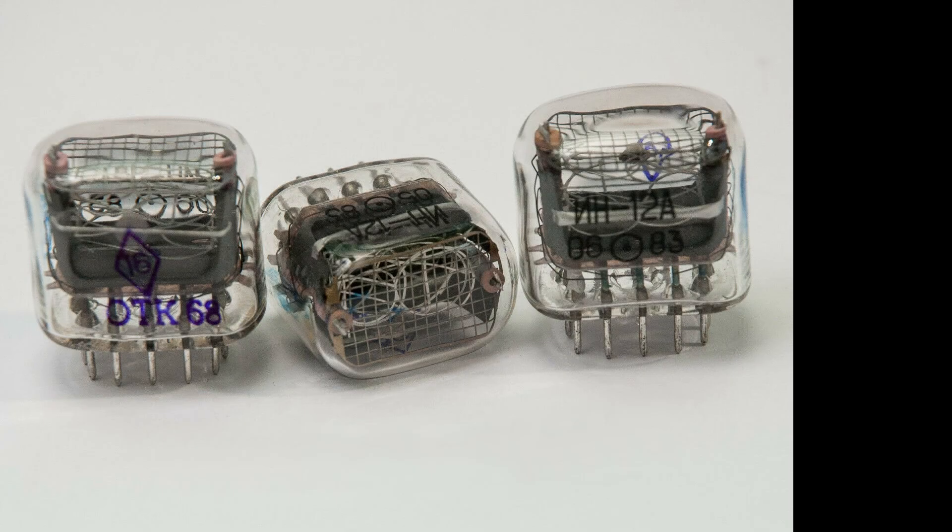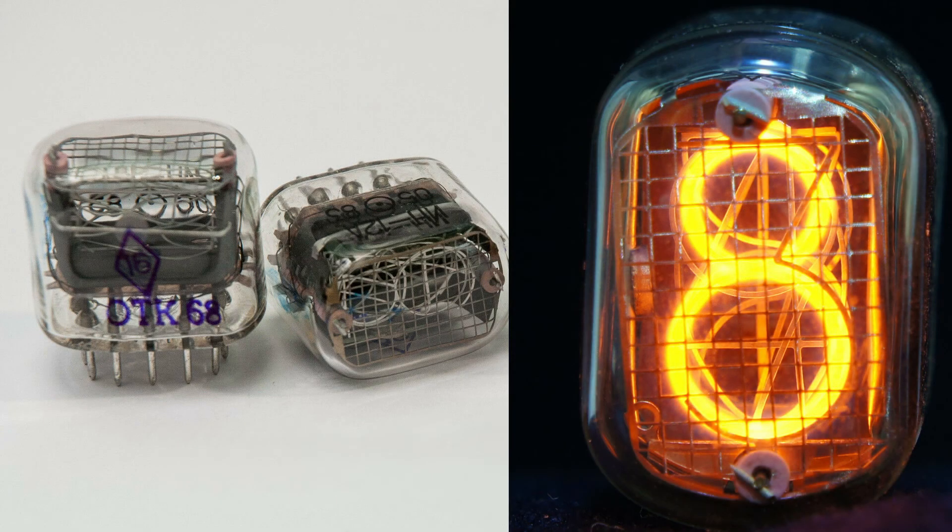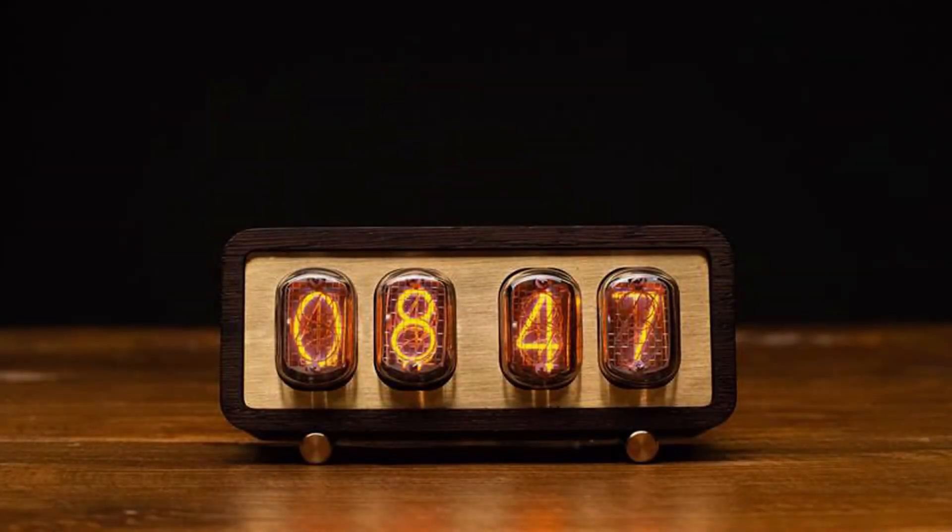That's it! Now I will wait for the Nixie tubes for the next experiment video. Please wait for the next video about Nixie tubes and making a clock with them. See you next time!